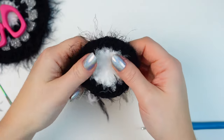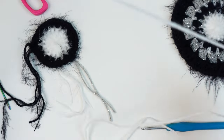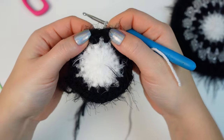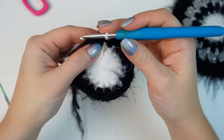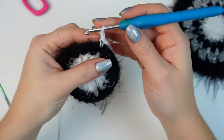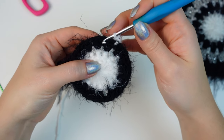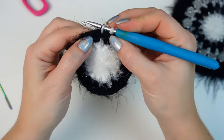For the next round I'm going to work in white but using only the DK yarn — not combining the fluffy one for this round. Make a slip knot. We are going to work in between the two half double crochets, into that little space between them. Go into any space around, attach with a single crochet, then chain two, and go into the following space between the two half double crochets and single crochet into that space.